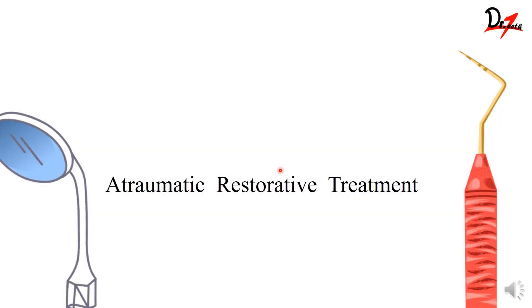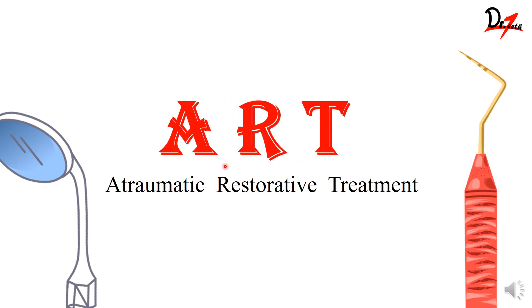Hi everyone, hope you all are doing good. So today we are going to learn about Atraumatic Restorative Treatment, or in short, ART. This is Dr. Rathira. Let's get started.